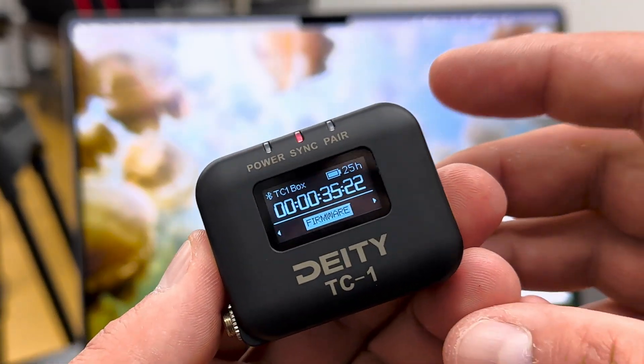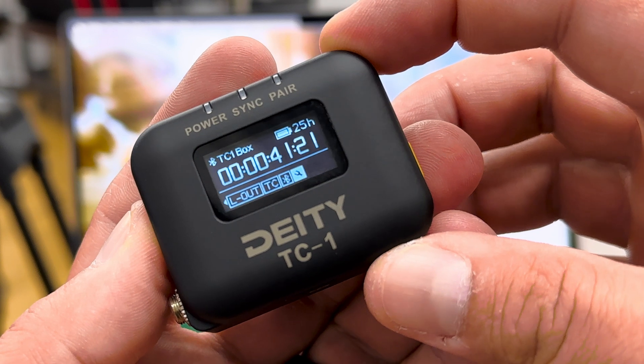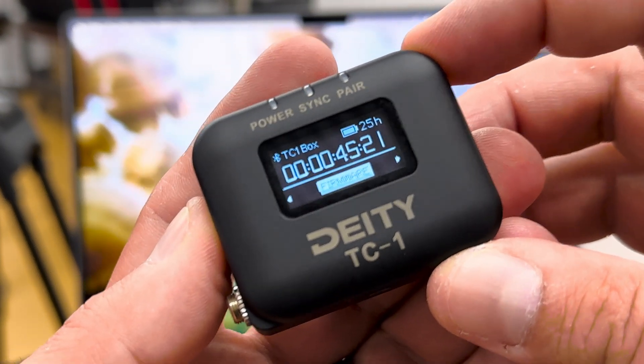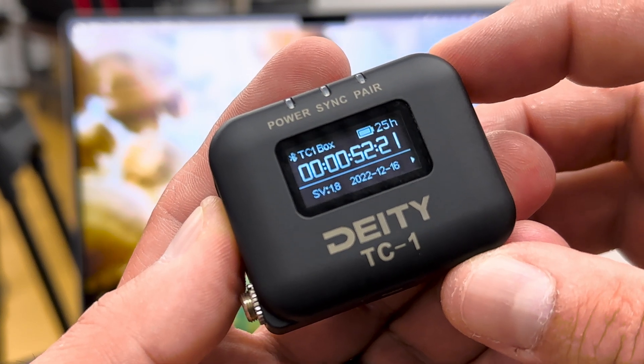If you want to double-check that the firmware updated properly, go to the wrench menu, navigate to Firmware, and scroll over to Firmware. Right there in the left-hand corner it says 1.8, confirming it did update to version 1.8.